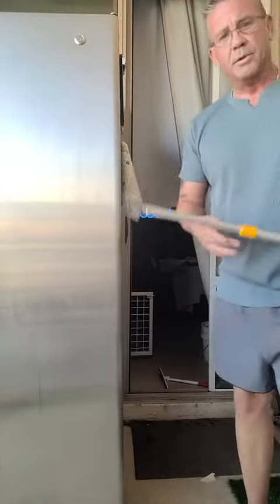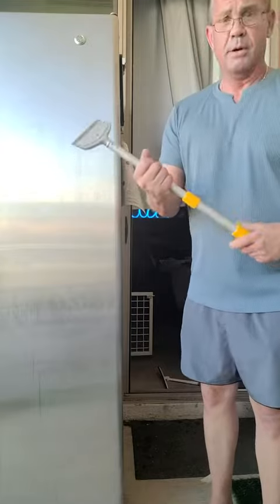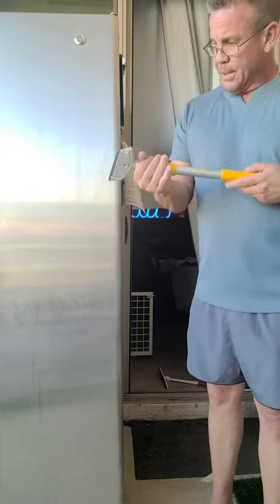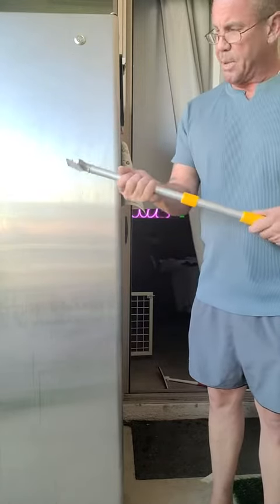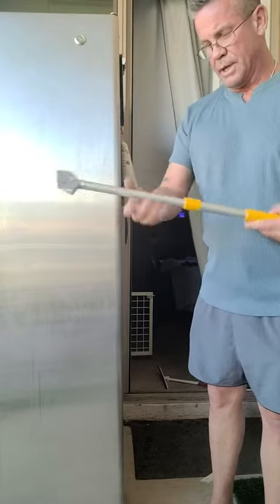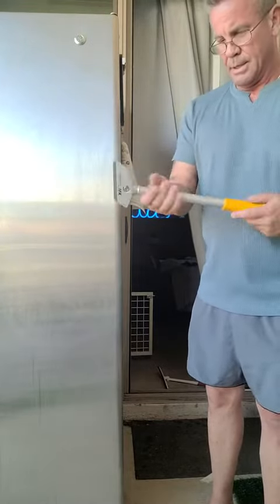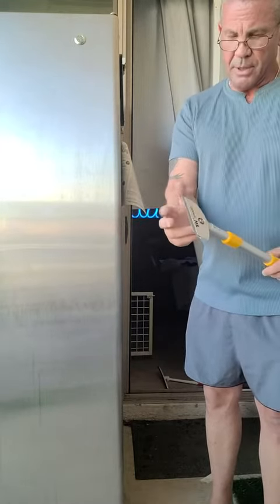What's going on folks, coming at you with a product review on this professional razor blade scraper. I got to tell you this is a good quality scraper — aluminum handle, expandable, nice rubberized handle on the end there. It uses a razor blade, which is very sharp, so you have to be careful.